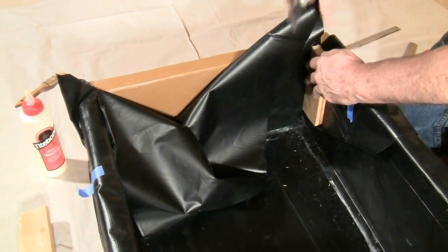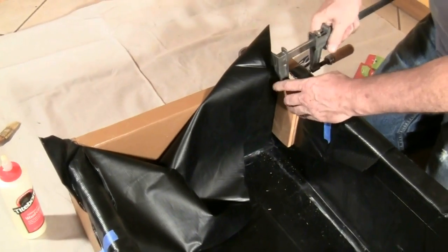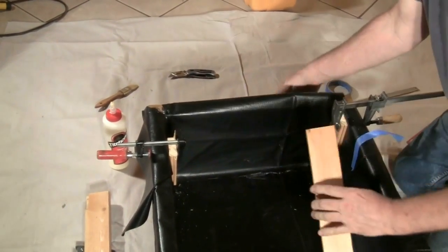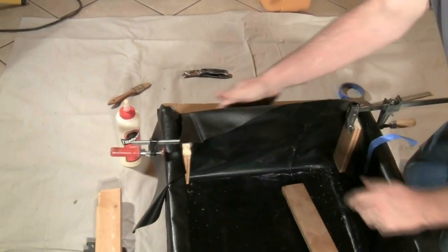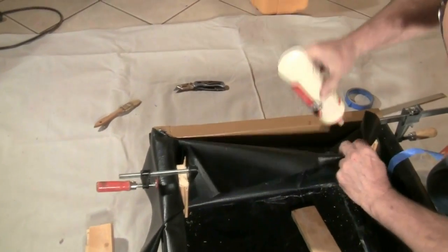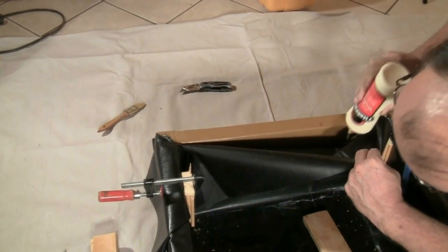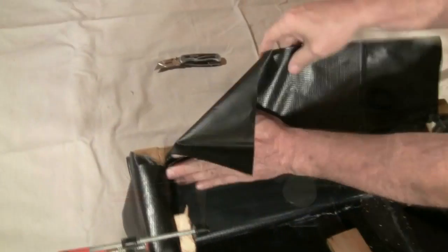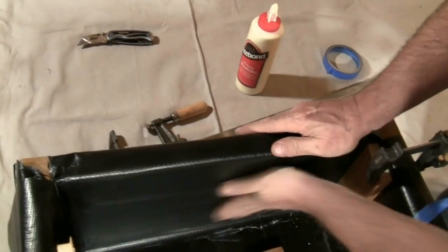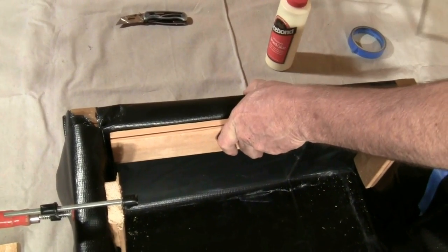To glue down the short sides, notch the corner of the liner to match the corner of the bed. Clamp pieces of wood to each side to keep the liner in place. You may need to cut away some material and fold down the liner to get a snug fit. With the liner in place, glue it down. Clamp a piece of wood along the top and repeat the process for the other side.